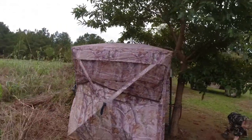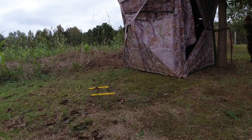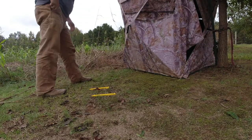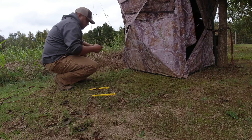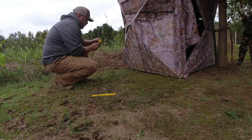Alright guys, what we're doing here - we get some pretty good winds and storms here in the south in the winter. Made a mistake before by not staking these things, so we're just gonna simply stake these things in case one of these warm days a storm gets up. We're just using paracord.